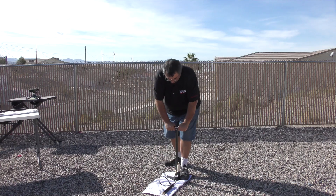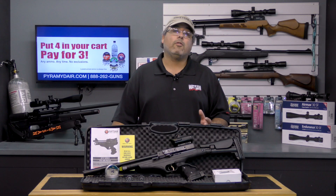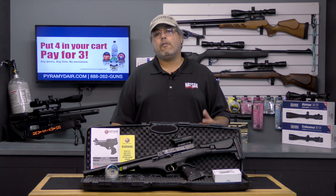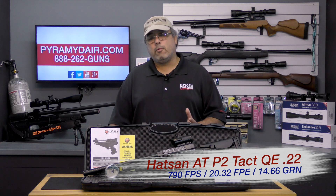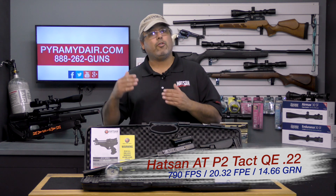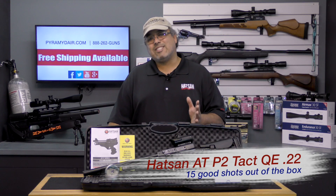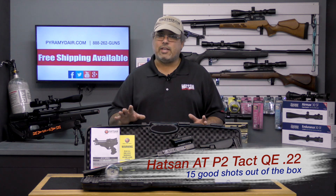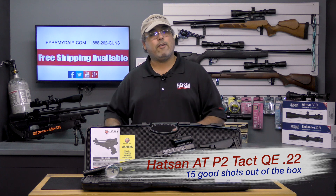The cylinder is very small and it delivers only about 15 shots through the usable shot curve. My rifle is averaging 791 FPS using the 14.66 grain H&N Field Target Trophy pellets — that's a solid 20 foot pounds. That's actually above what's on paper, which is 780 FPS and 19.8 foot pounds. Hotzon states you may be able to get 15 to 25 shots at optimal velocity. I'm getting a solid 15 shots at optimal velocity, but out of the box expect a solid 15.